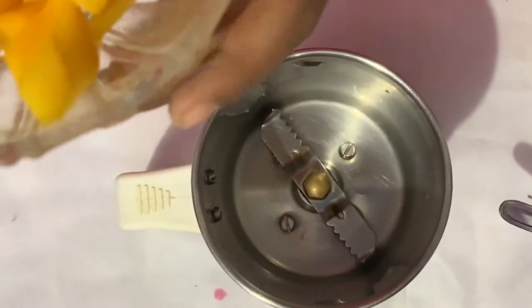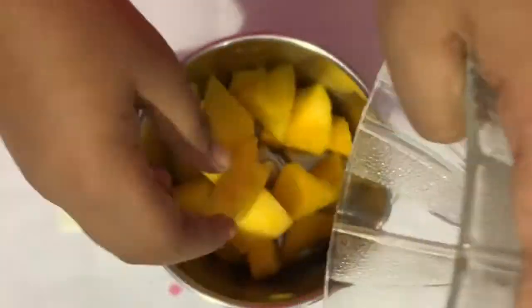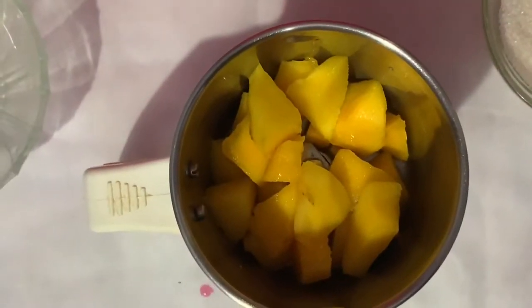Now I am going to make mango puree. Add mango. Now add olive powder.